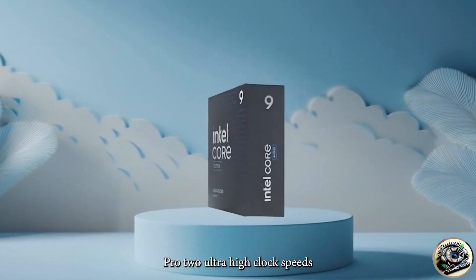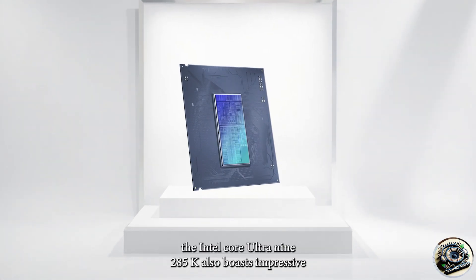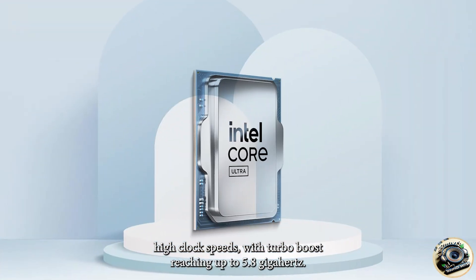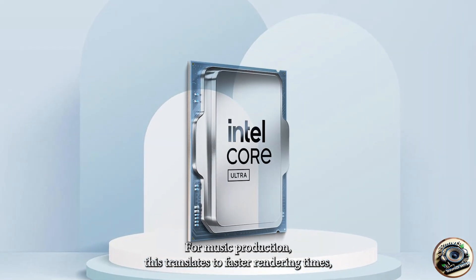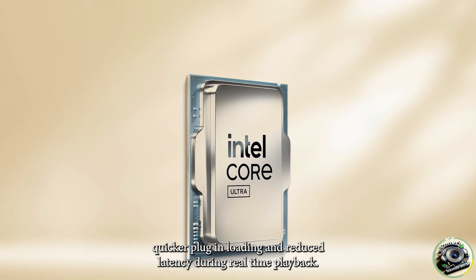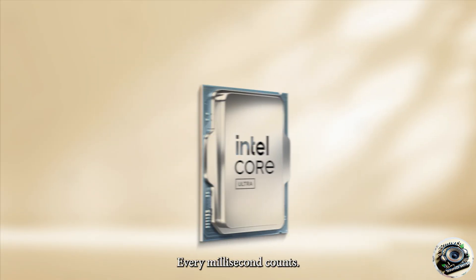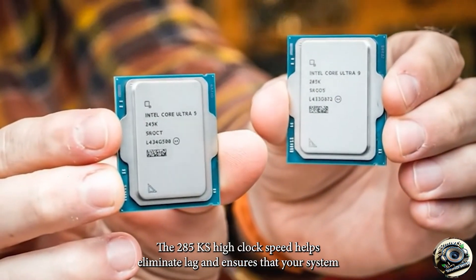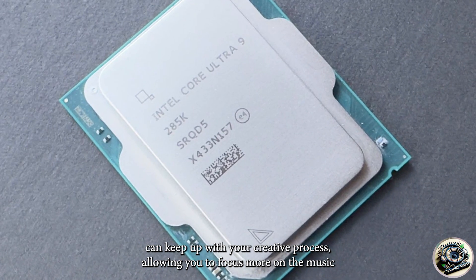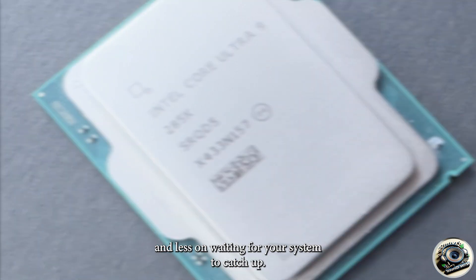Pro 2 – Ultra High Clock Speeds. The Intel Core Ultra 9 285K also boasts impressive high clock speeds, with turbo boosts reaching up to 5.8 GHz. For music production, this translates to faster rendering times, quicker plug-in loading, and reduced latency during real-time playback. When you're mixing or recording with a large number of tracks and effects, every millisecond counts. The 285K's high clock speed helps eliminate lag and ensures that your system can keep up with your creative process, allowing you to focus more on the music and less on waiting for your system to catch up.